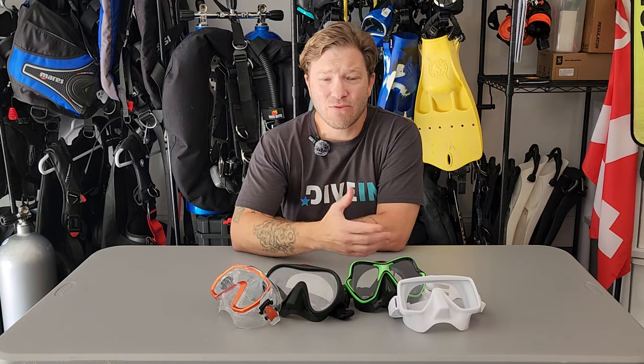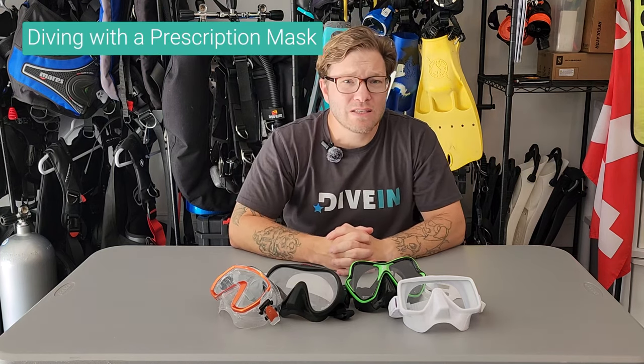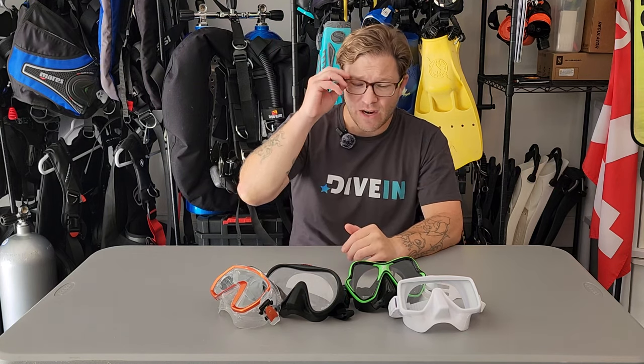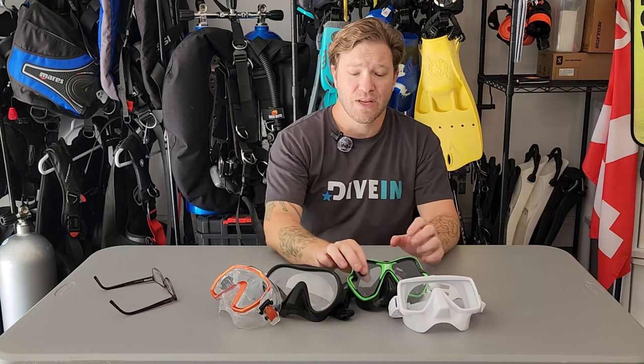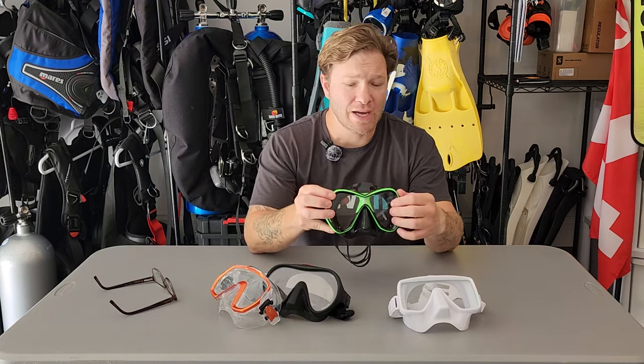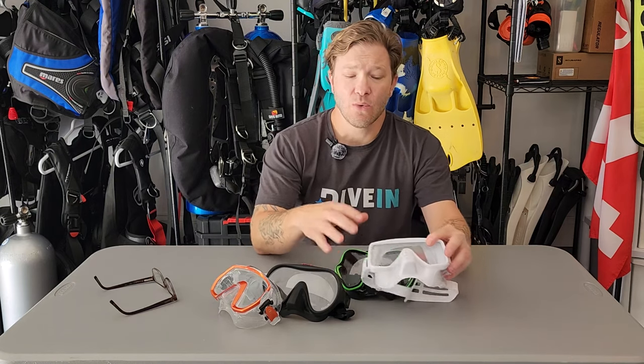But Andy, I wear glasses — can I still dive? Can I still wear a mask? Absolutely. I wear glasses as well; I just choose to wear contacts when I dive. If you're not of that mindset, you can have inserts placed into your mask. Generally, a framed mask is going to be more convenient for you — they'll actually take out the glass and put your prescription in there. On the other hand, with a frameless mask, you can get inserts placed in and still see everything underwater.